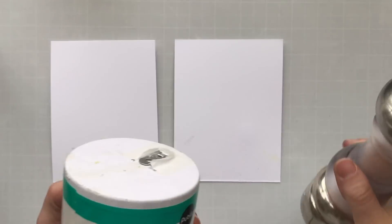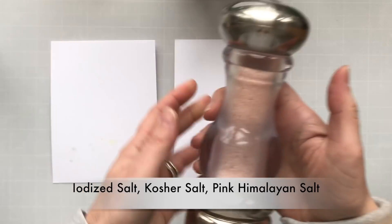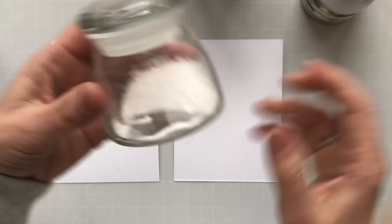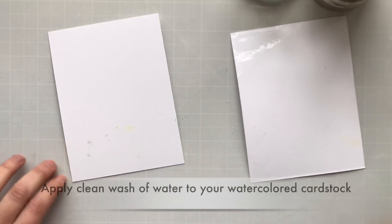Here is my salt. I've got your standard iodized salt, some pink Himalayan salt — people say it's healthier for you — and some kosher salt, which has big granules. I'm going to be using the pink Himalayan and the kosher salt today.